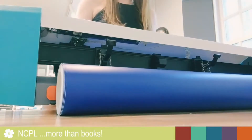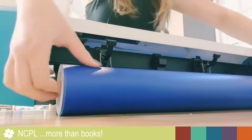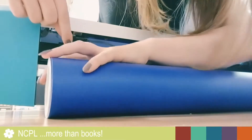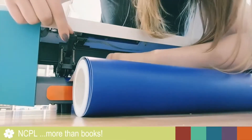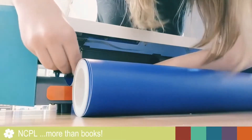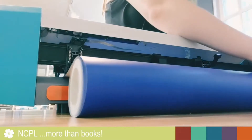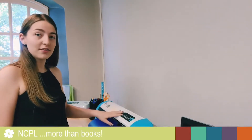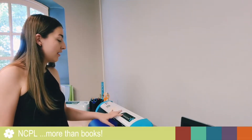Once you've got that a decent way through, you're going to take the end of the clamp here and place the roller right on the edge of the vinyl, and the same on the other side. Then, once you've fed the vinyl through, you can turn the power on, which is the first button on the cutter.